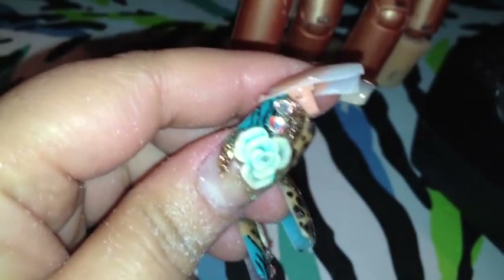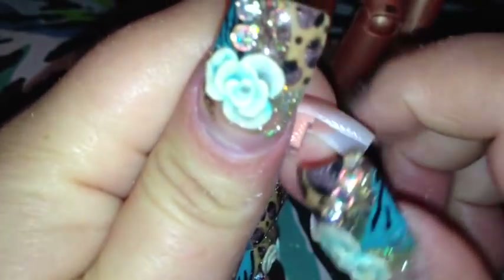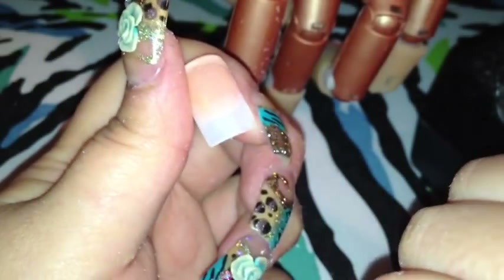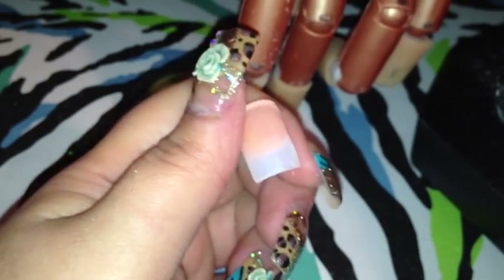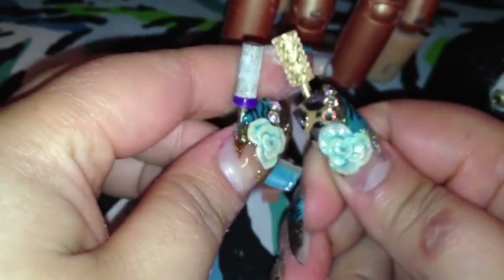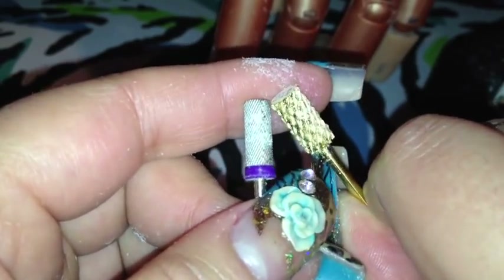Look how thin that is — it thinned it out a lot, compared to the way it was before which was a lot thicker. Basically it's almost near the nail. So yeah, if you have issues filing off your nails because your drill is very thin, like this one right here which is a little dusty — look at the difference between that one and this one. Look at the teeth on that. See the teeth? So this one is the fine drill, and this is a coarse drill.